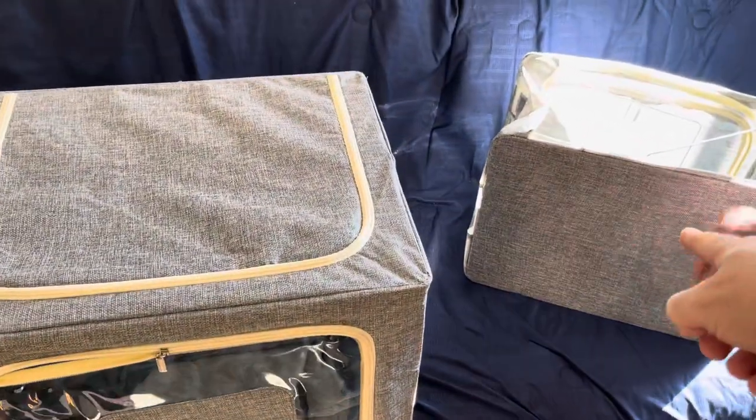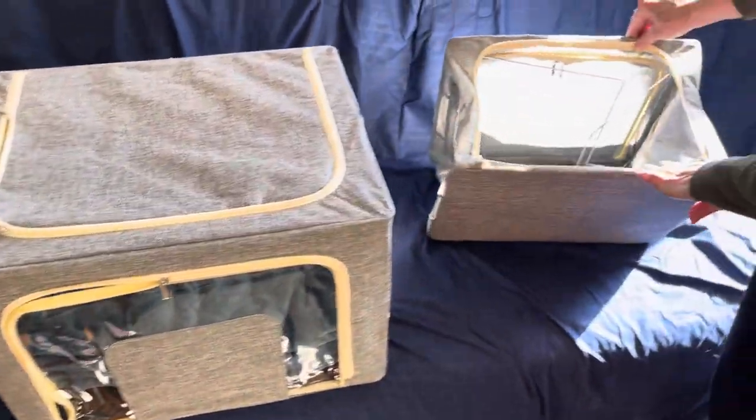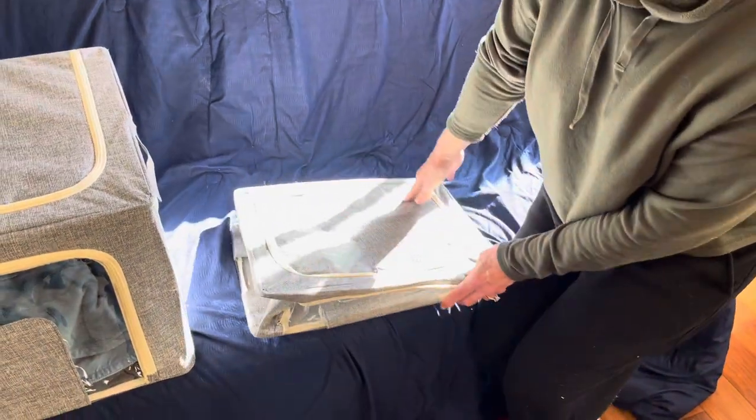This is a 40 liter container; this one over here is 70 liters. And as you can see, they collapse down really small to almost nothing when you're done with them.